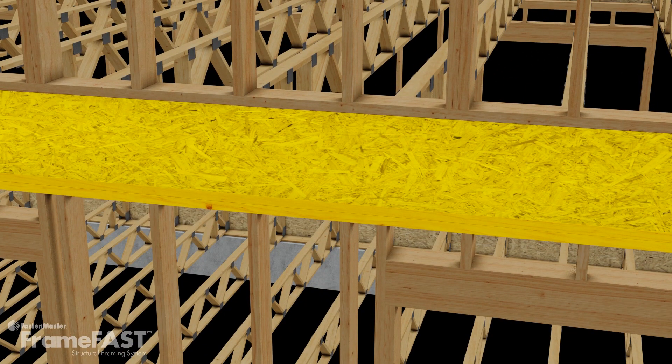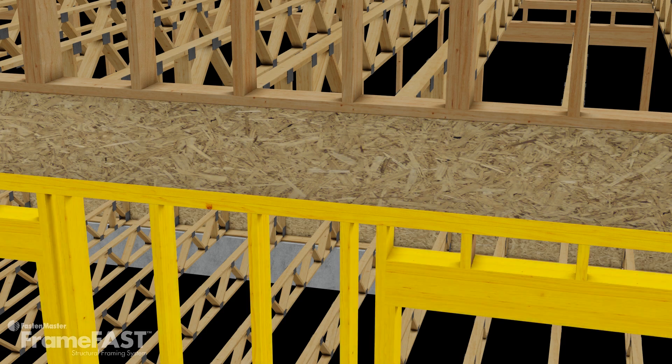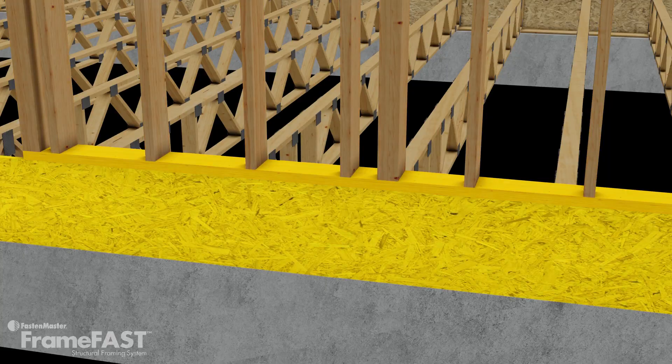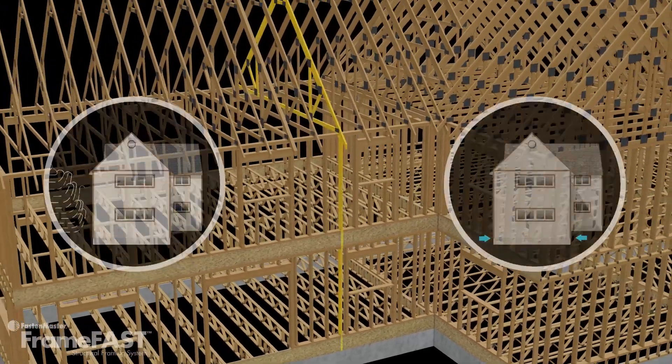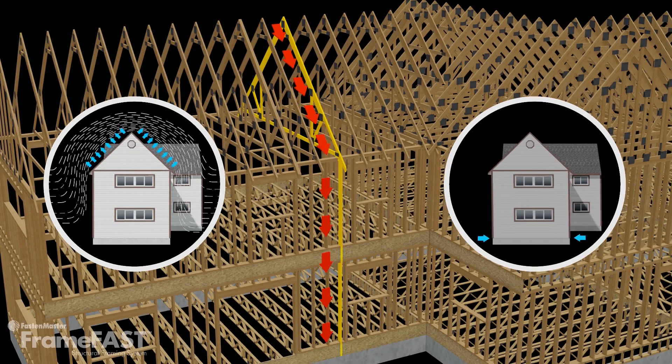Finally, the rim is connected to the plate of the wall below. This transfer of loads continues from the top of the building down to the foundation. A properly designed and constructed continuous load path protects the building against both vertical and horizontal loads resulting from wind and seismic events.